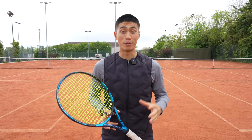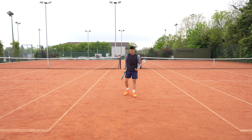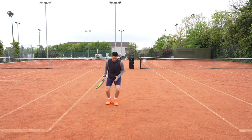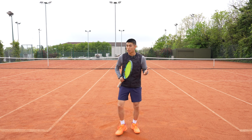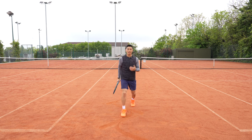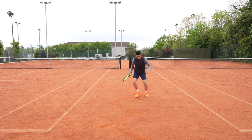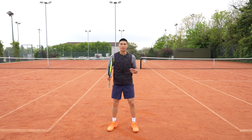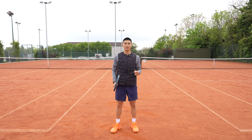Starting to slide on a clay court can be quite scary at first, but once you get the hang of it and the confidence, it's a lot of fun. A great first exercise is pushing your feet out just like you are ice skating. As you feel the ground start to move underneath your feet, increase your speed moving left to right, pushing out with the weight on your leading leg.